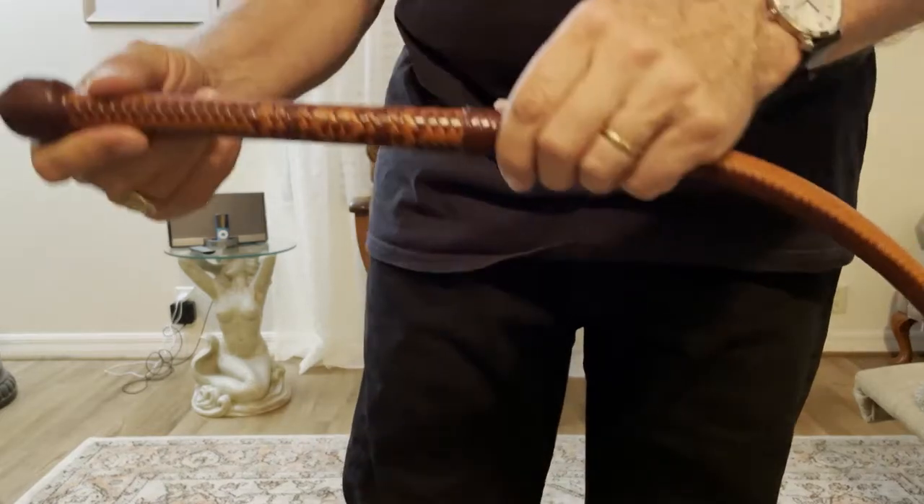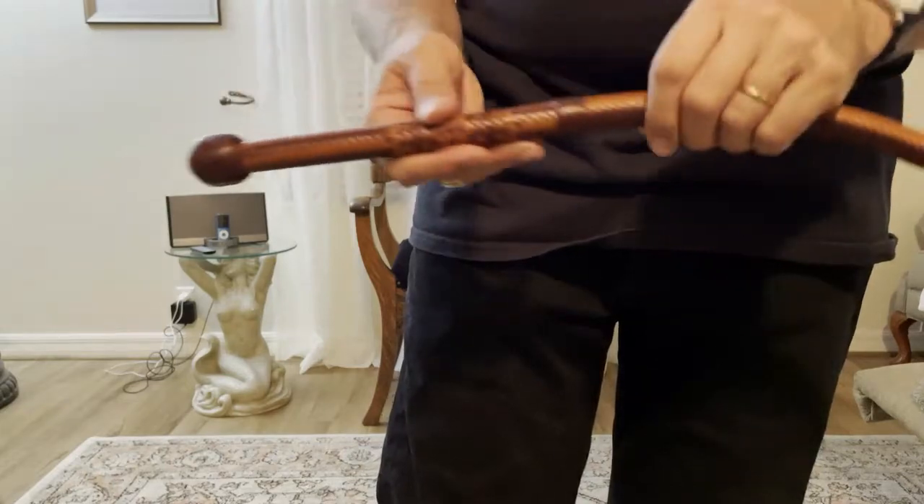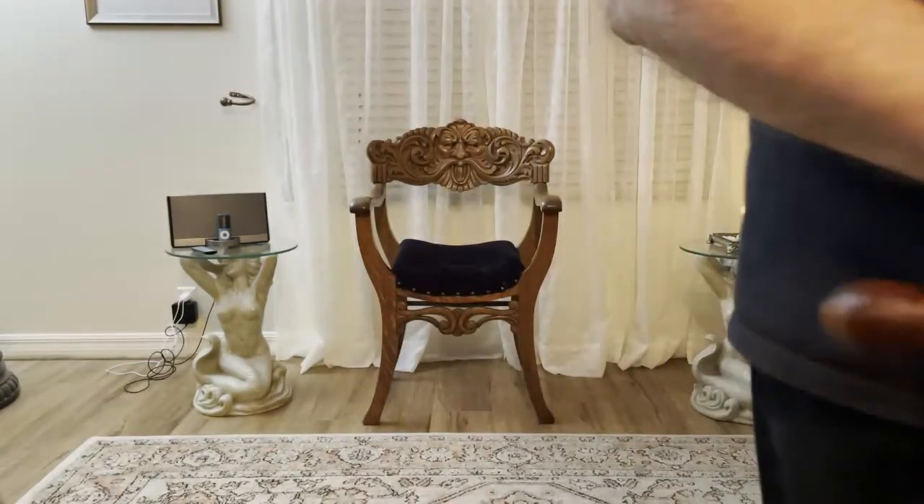So a very nice example of a 16 plait, two-belly whip coming out of Sweden, and I'm excited about breaking it in. As always, thank you for watching our video.